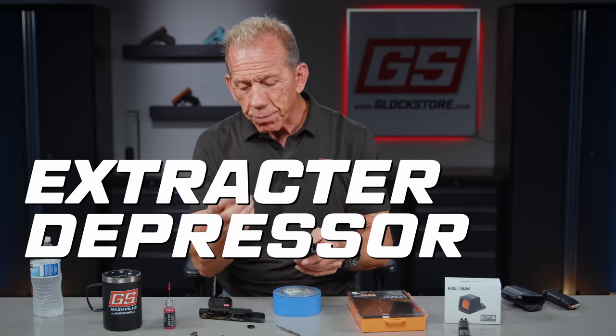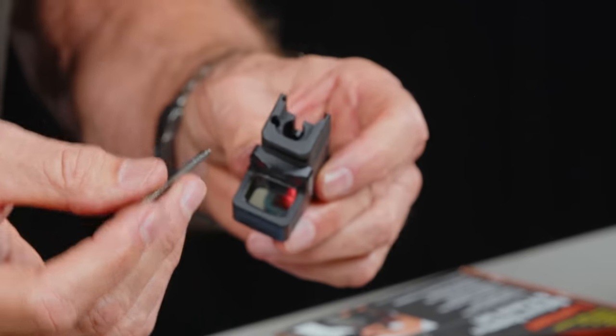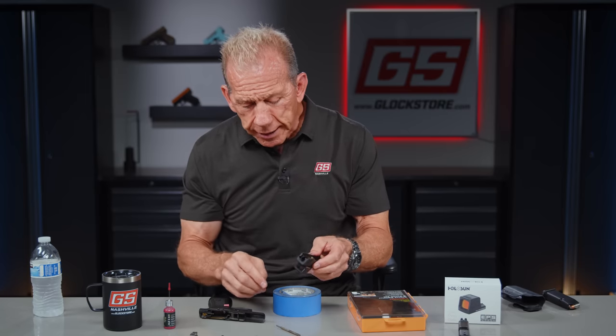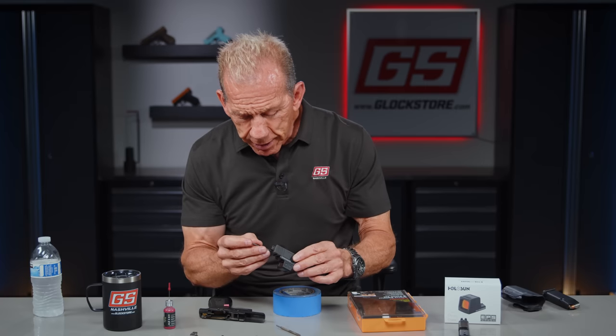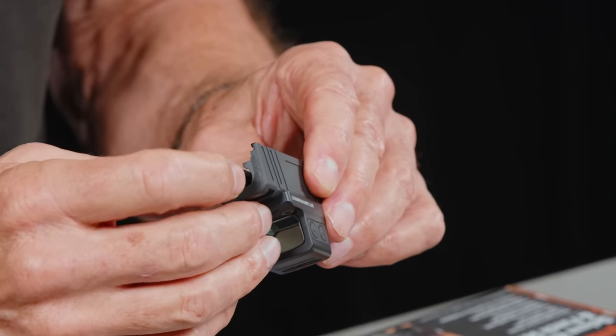Next up is the extractor depressor plunger assembly — the EDP. The steel part goes down towards the steel part of the extractor. The spring goes up towards the slide cover plate. There are three parts here: the detent — if you lose that little piece of plastic, this thing won't work. That $3 piece of plastic, the whole gun won't work. You could 3D print one, but my goodness. So we put that in and it goes all the way down, locking it in place.